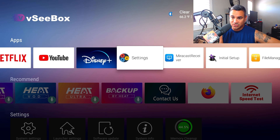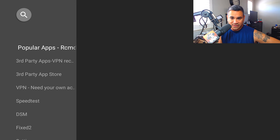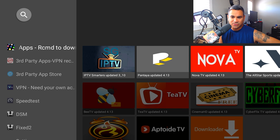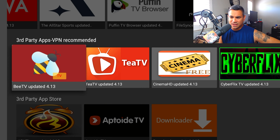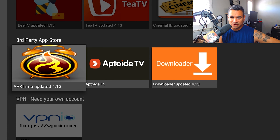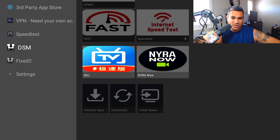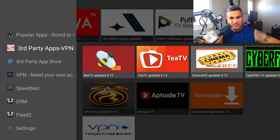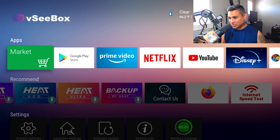Up at the top, if you go to Market — this isn't the Google Play Store, though Google Play is also on here. The Market is where they feature their popular stuff: Smarters, Nova, Puffin. Some apps listed there no longer exist, but this is where you'll find third-party and popular apps.